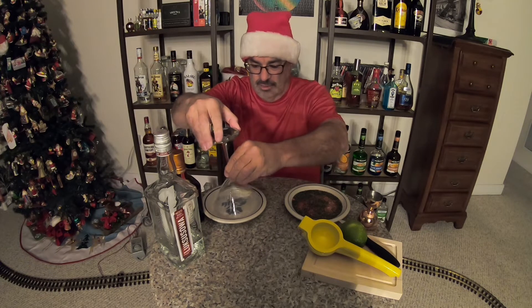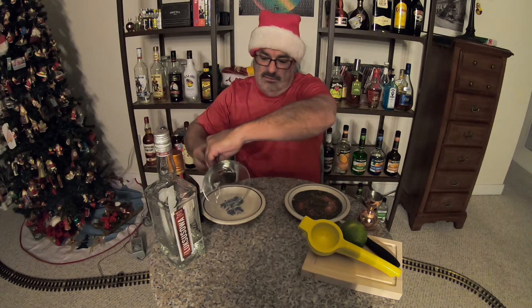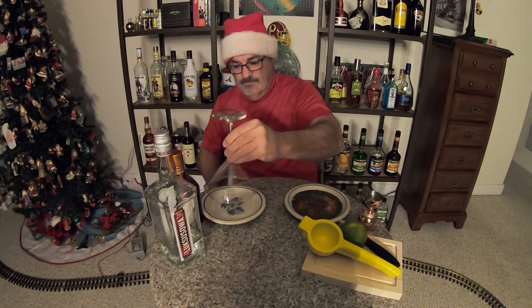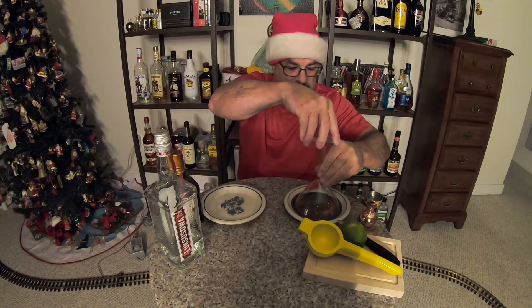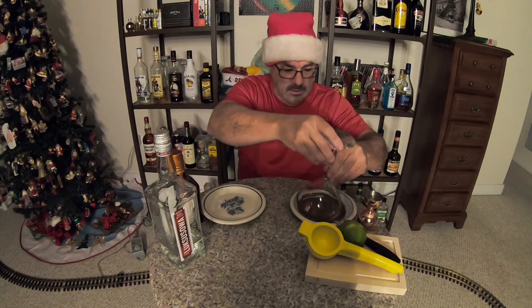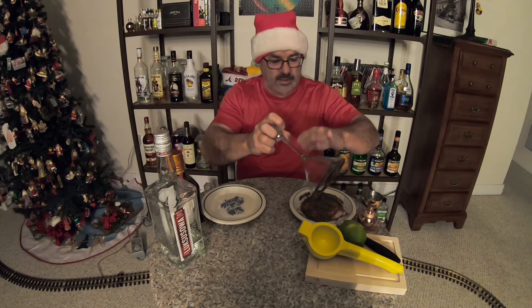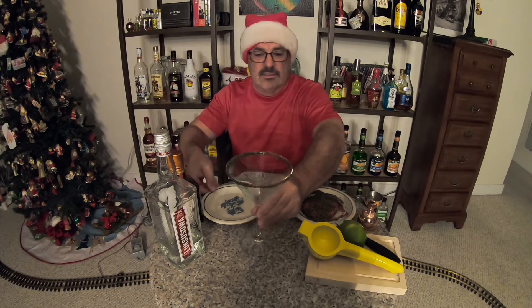First thing we're going to do is rim our martini glass. I don't know what the secret is that bartenders use, but I've got some red and green sprinkles here. That looks pretty damn good ladies and gentlemen, looks pretty damn good.